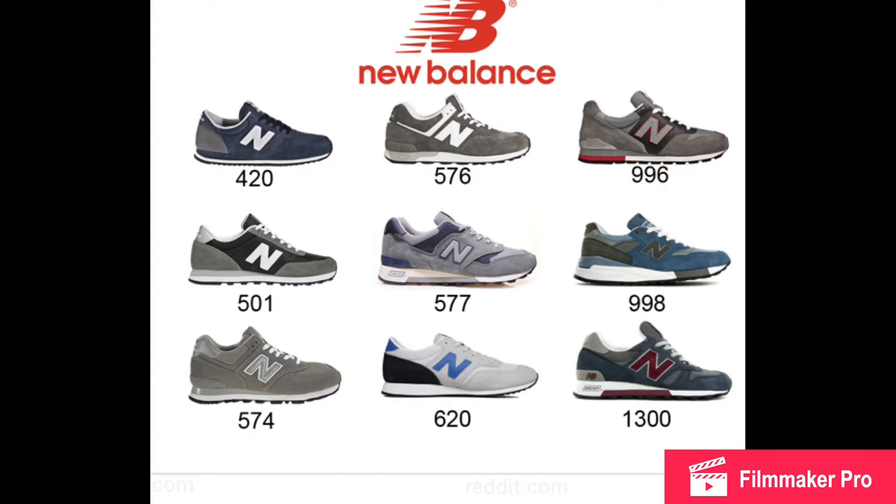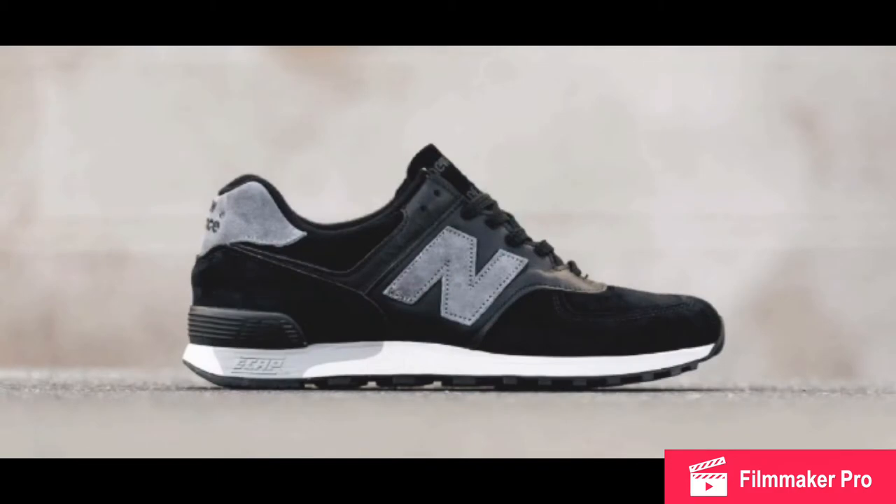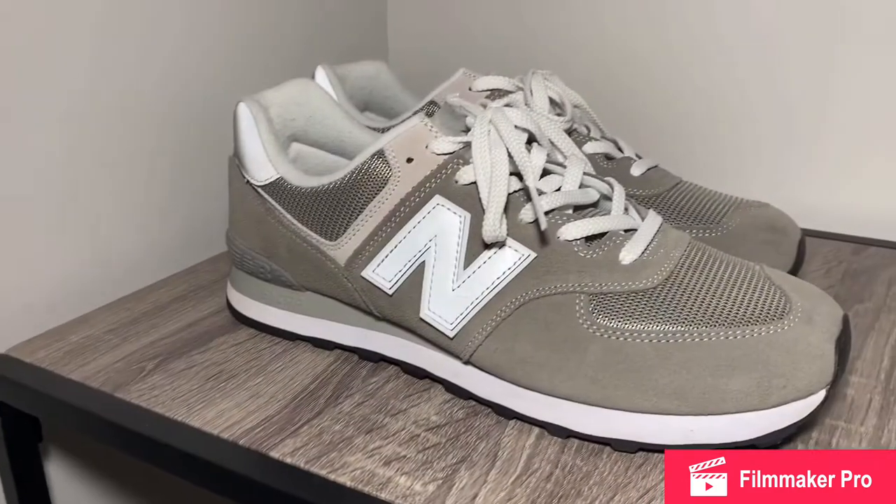The New Balance 5 series took the 80s by storm and were the shoes to have at the time. With the 80s winding down, however, in 1988, New Balance paid their respects to the shoes that got them there when they combined the previous 575 and 576 models, which were both popular at the time, to make the 574 model.